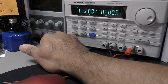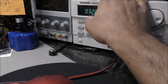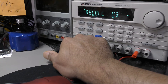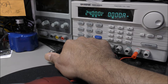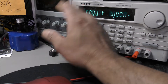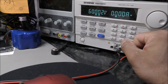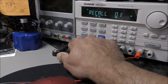You can recall stored settings — I think it's up to 10 set voltages. So recall zero, recall three, recall one, recall two. I believe it's up to 10 programmable presets you can do on it. Let me just go back onto recall one.